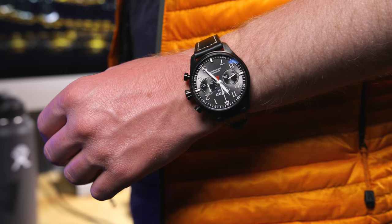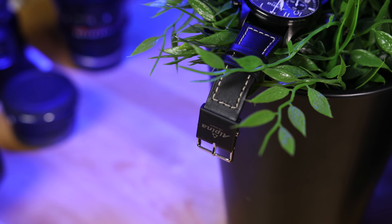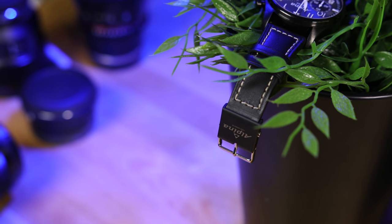That said, Swiss watch manufacturer Alpina thinks that they can change that with their new e-strap. In short, it's a very small fitness tracker that attempts to merge new tech with old.